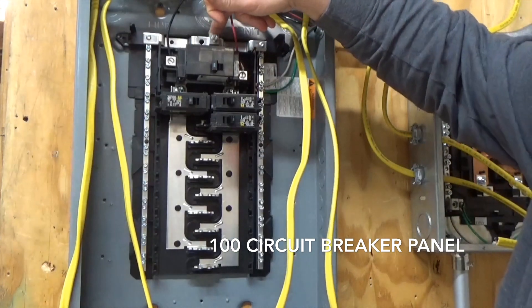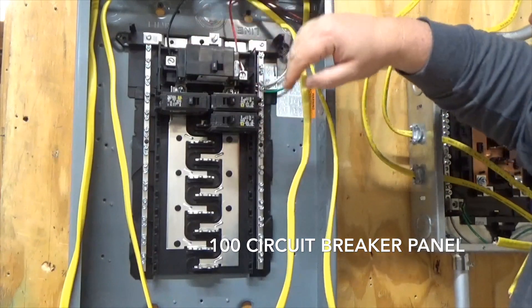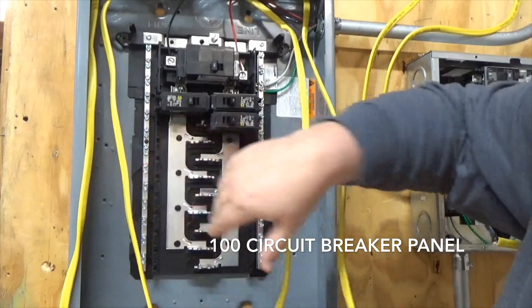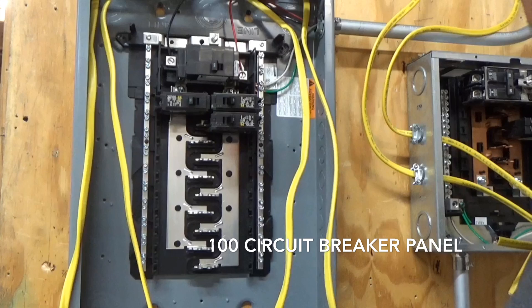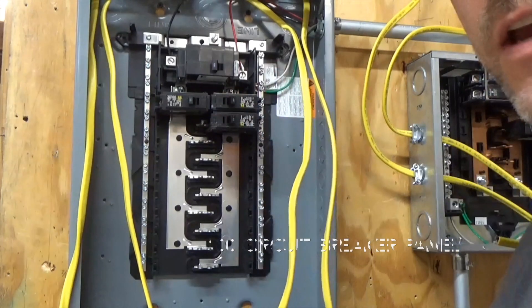We have a connected neutral bar. This panel here is a load center, so the two bars on this side are to tie in the neutral and the ground. For this demonstration we are going to use the neutral and the ground on the same bus bar.